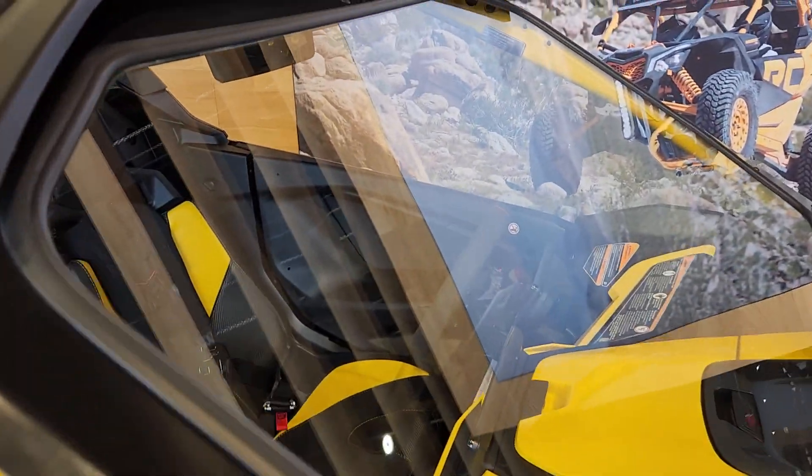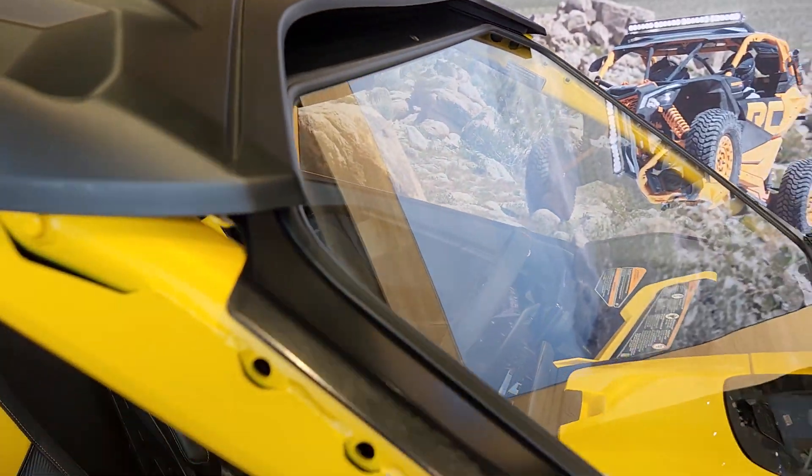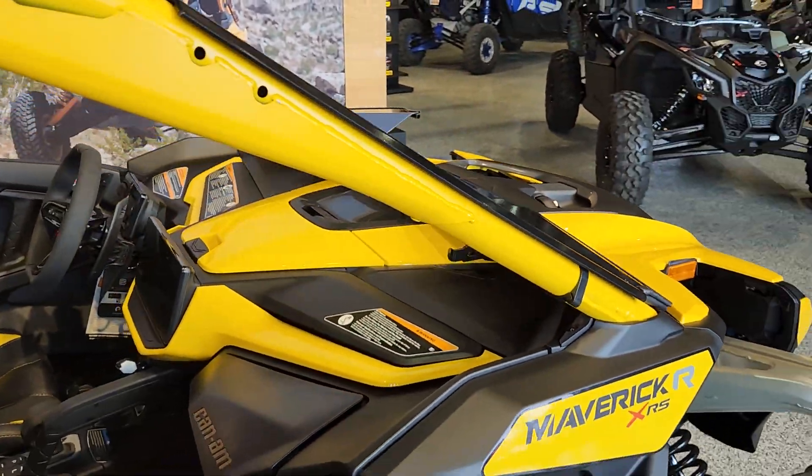Super Comp is known for their aerospace technology. They've got a lot of cool innovation coming in the future, and this is just a glimpse of what's to come.